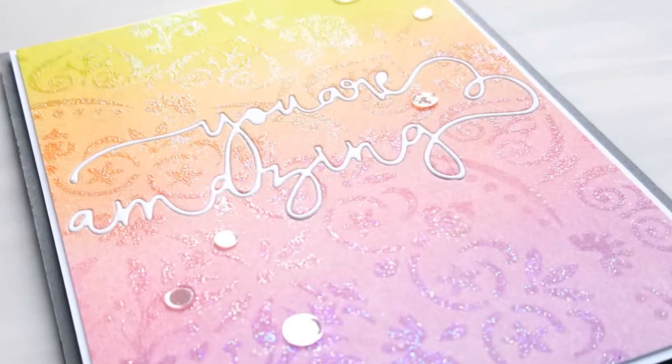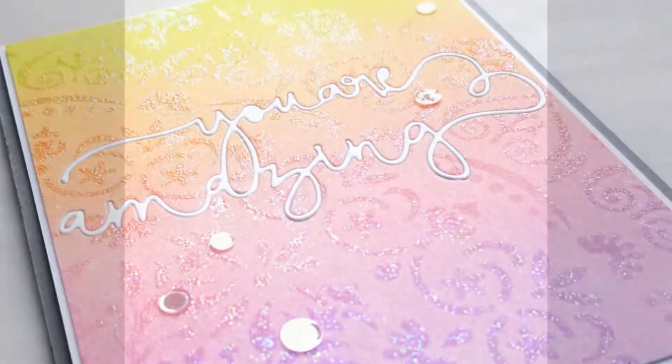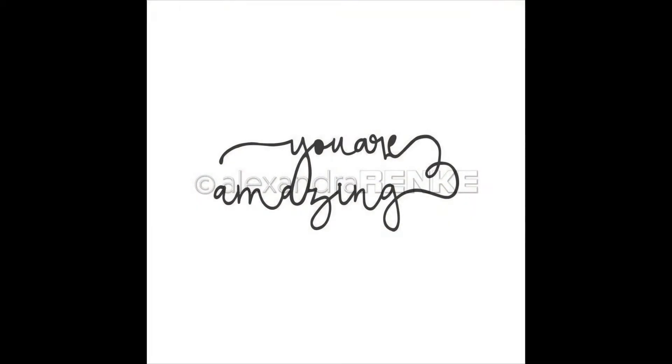Hi, it's Ardeth and today I'm making a pretty card using a stencil and die from Alexandra Reinke. This is a line of beautiful dies, stamps and stencils from Germany that is now available at Ellen Hudson LLC.